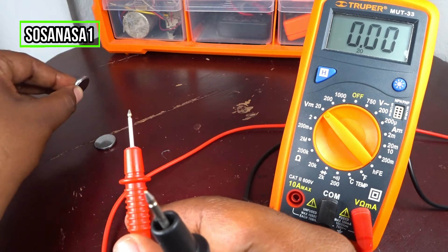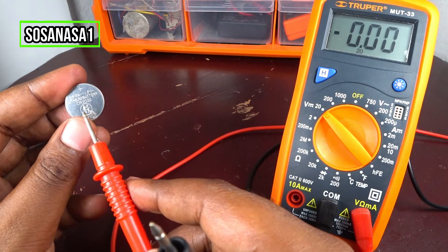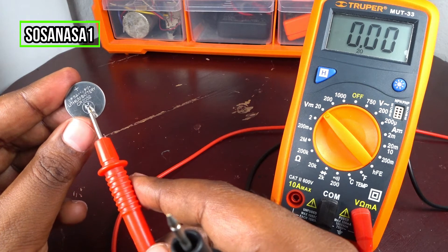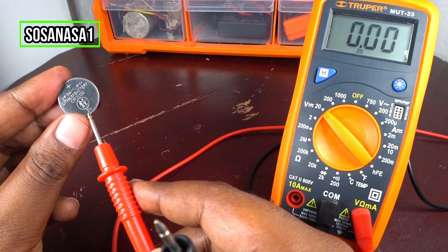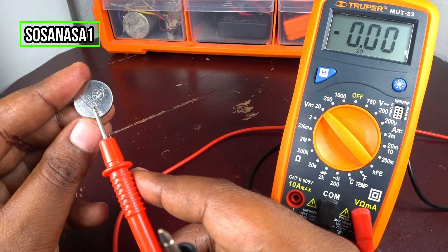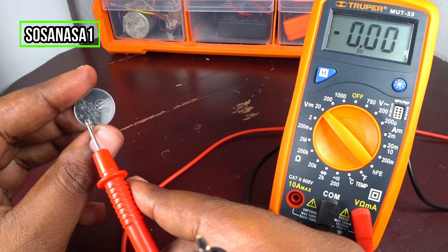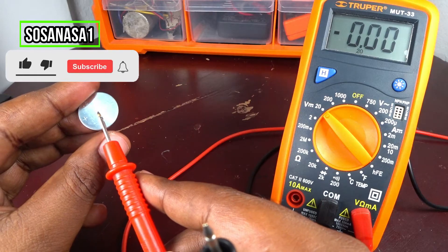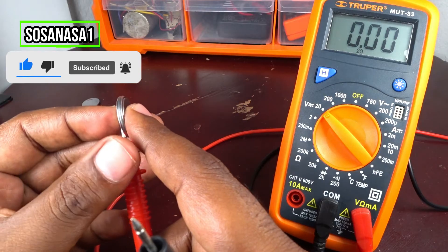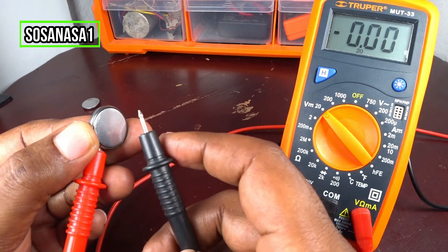Now let's test the other battery. This is the same kind of battery, CR2032 model, and the voltage is 3 volts. The positive is this side — if you watch this symbol, it means this is the positive side. Touch the positive side: touch the red with the positive, and the black, which is the negative, with the battery negative.